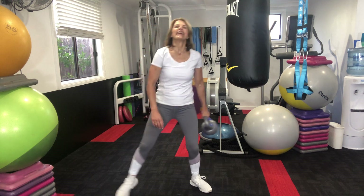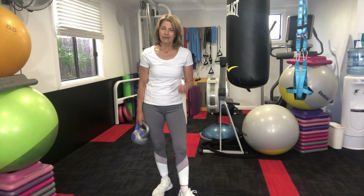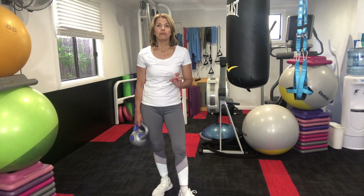Fantastic — there's your workout. What I recommend you do: you've done that through once, have a rest, regroup, and let's go again two or three more times.